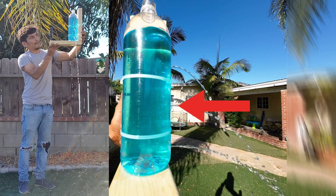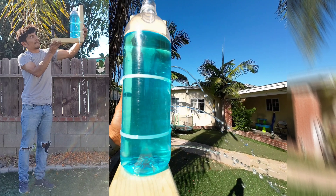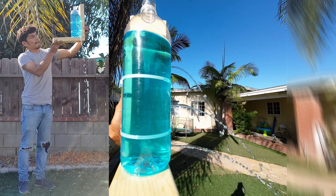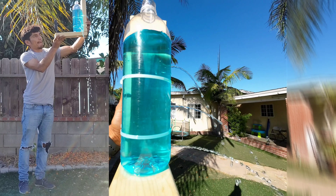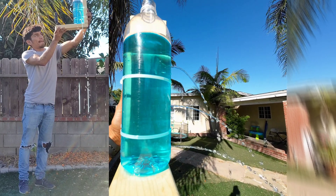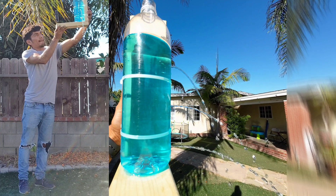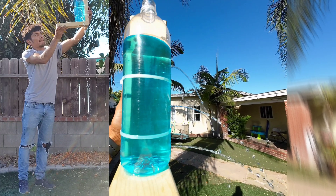The second hole to the bottom is experiencing more pressure than the first hole because it has more mass or weight above it pushing down, therefore the water is being pushed out further. The third hole at the bottom is experiencing the most amount of pressure from the three because it has the most amount of mass or weight above it pushing down, which causes the water to be pushed out the furthest.